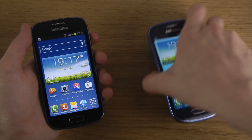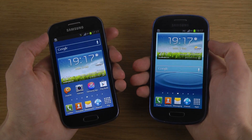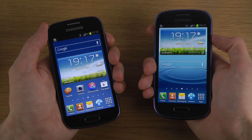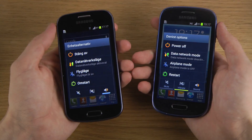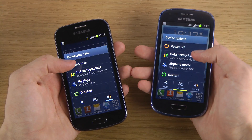I want to take a quick look here at the difference in speed between single core Cortex A5 versus the Cortex A9 dual core that you do get in the S3 Mini. Also these have different displays — this is a TFT display and this is a Super AMOLED display.